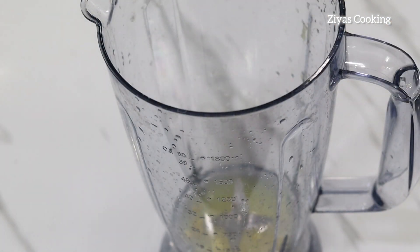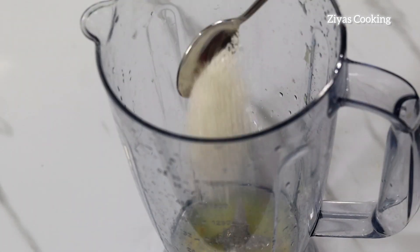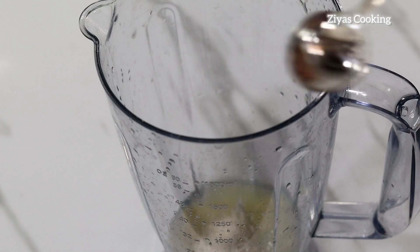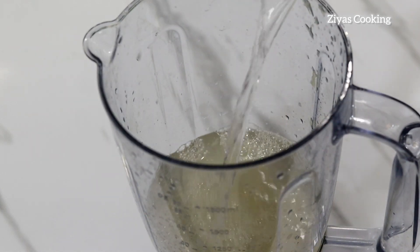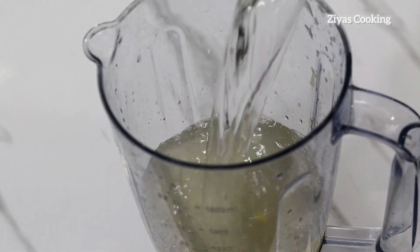I will dish the pan for 8 tablespoons. If you take the pan for 5 tablespoons. I will dish the pan for 1 teaspoon. With the water you will need to lay down the skin.